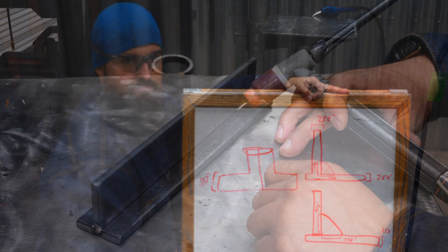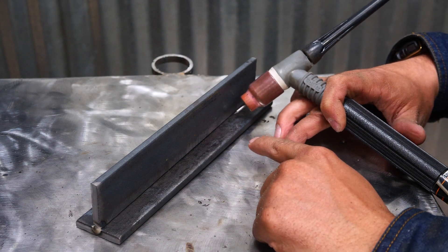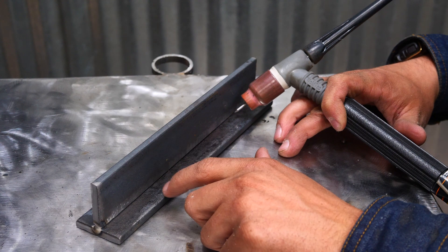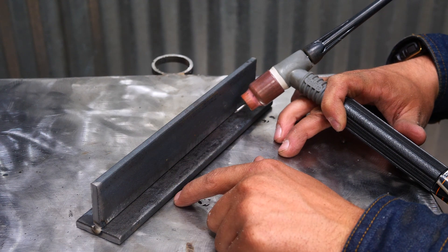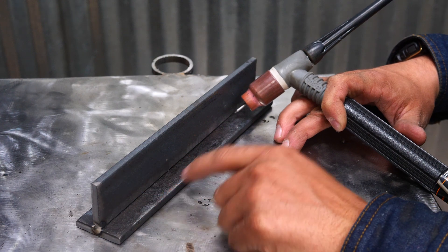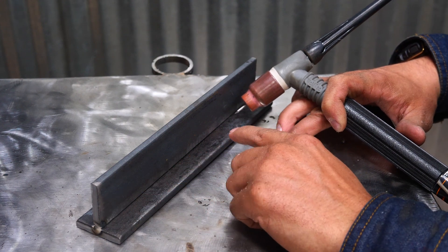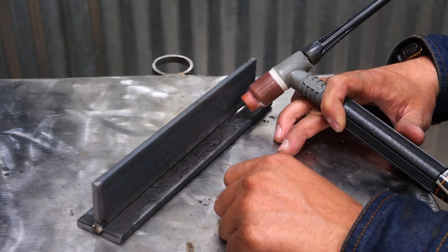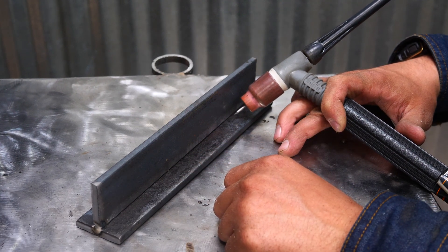I'm going to use the TIG process so I can really control how much filler metal goes in between these two pieces. This is quarter inch plate to quarter inch plate, so we really need that quarter inch weld. We're going to make a very shallow throated weld first and then destructively test it to see how strong it is.